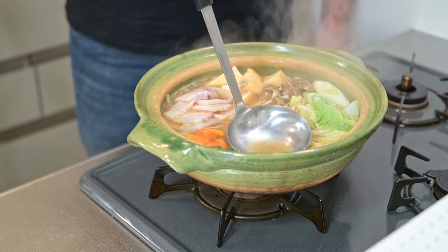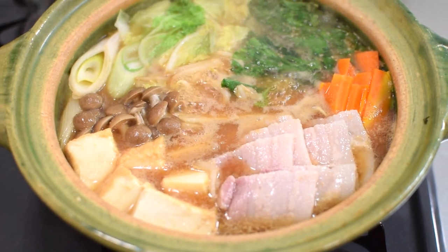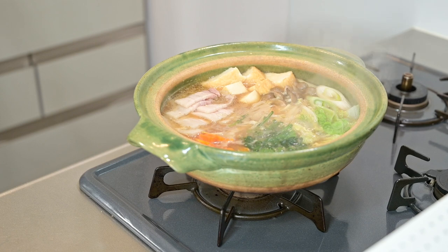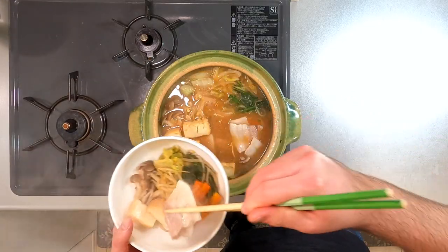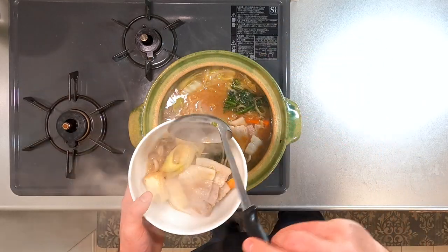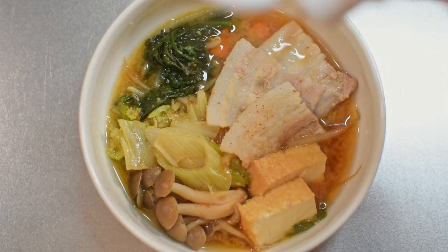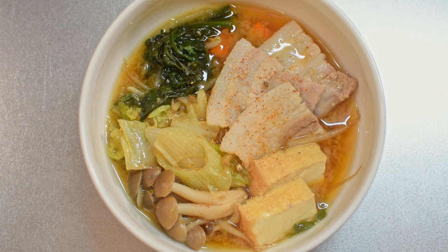Make sure to ladle broth over the meat to help it cook. Simmer for another few minutes until the meat and vegetables are cooked through. Serve in bowls — it's commonly eaten with the pot in the center of the table. If you have a portable burner, you could continue to add vegetables and meat in and eat as you go. Finally, sprinkle with a little shichimi. There we have miso nabe. Hope you give it a try at home. For more nabe recipes, check out this playlist next.